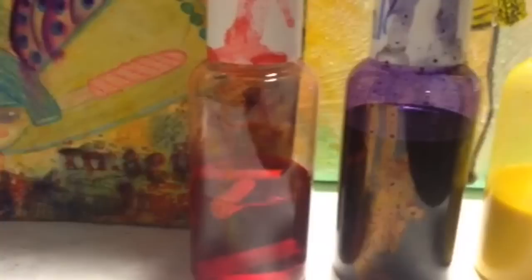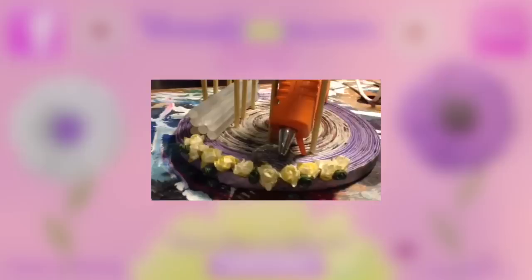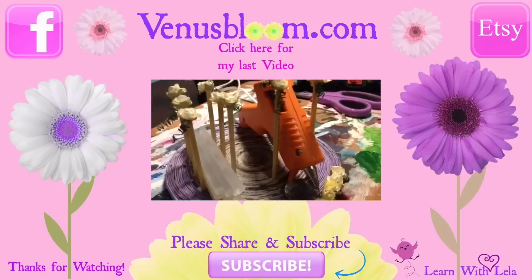And there you have it — three types of alcohol inks that you can make yourself. Really easy to make, very economical, and they look absolutely adorable when you're doing mixed media or anything you want to incorporate them in. If you like my videos, please click here for my last video, and please don't forget to share and subscribe. If you have any comments or questions, let me know.